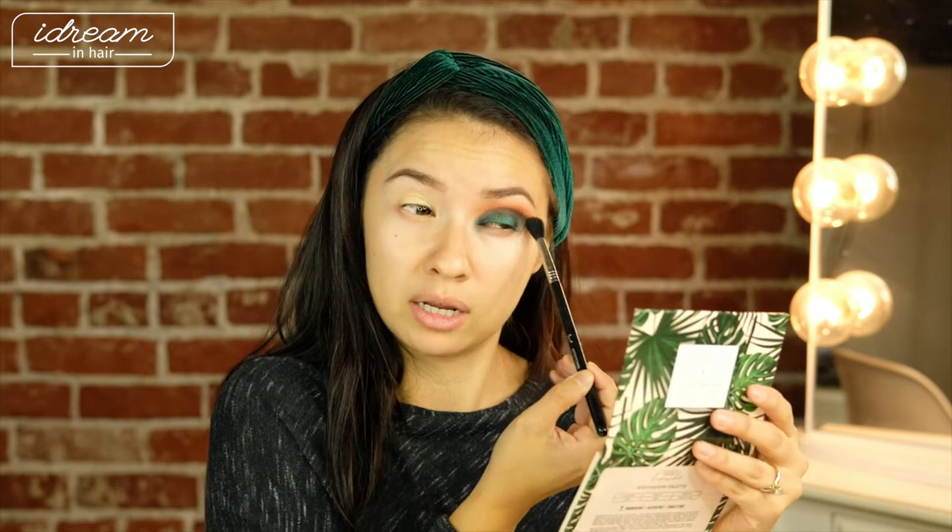When I'm doing a dramatic look, I do like to start with the eyes first, because if you get a bunch of fallout you can clean it up after the fact. The bottom of my eyes look a little crazy, so we'll fix that later. I'm just going to go in with a little bit of Sienna again and pop it right in the crease. It looks crazy right now, but it's going to shape up and come together. I always tell clients not to look at their face in the middle of the process — there's a lot of awkward middle to makeup.